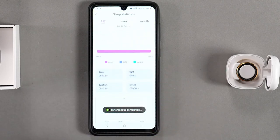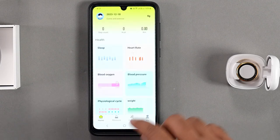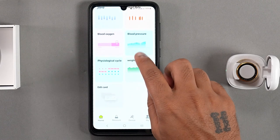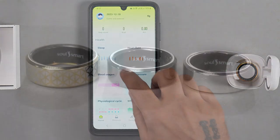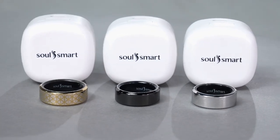The SoulSmart ring automatically tracks your steps and step counts and allows for customization of daily goals. All the data related to sleep, heart rate, blood oxygen, blood pressure, and women's menstrual health cycle tracking will be visible on the home screen. Additionally, the ring offers numerous other features to meet your daily needs.